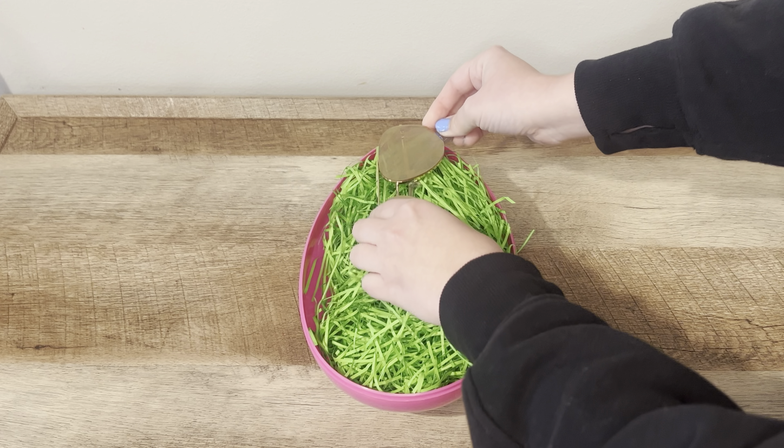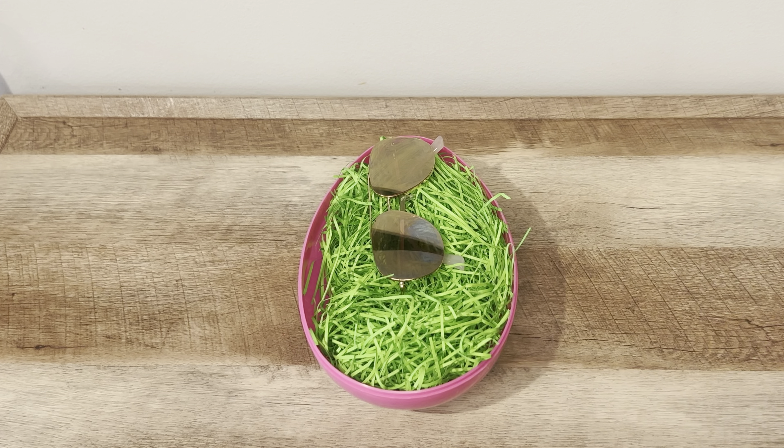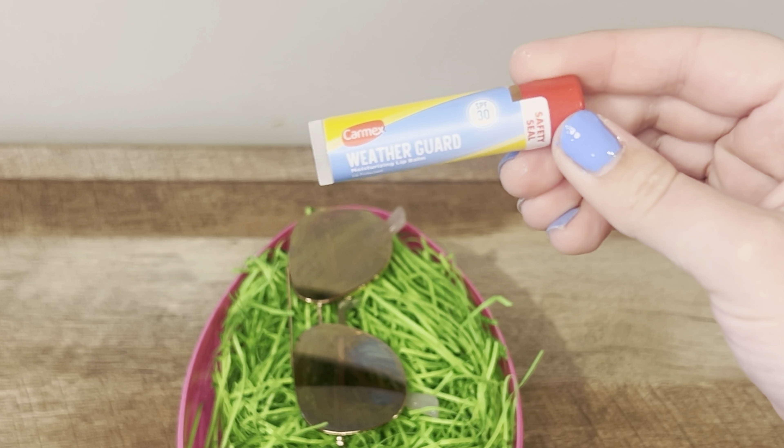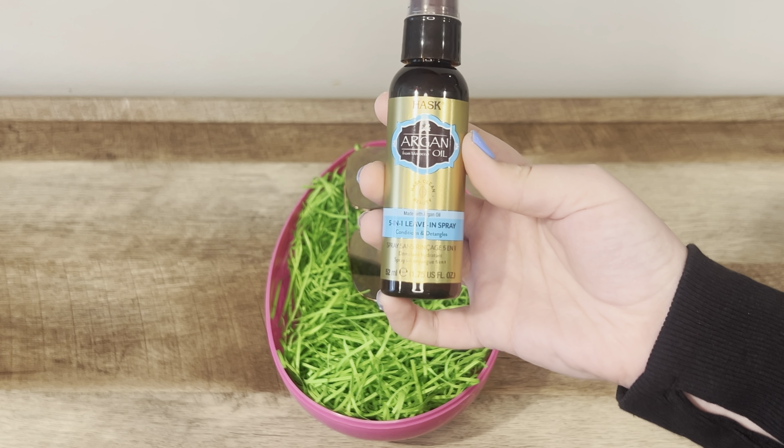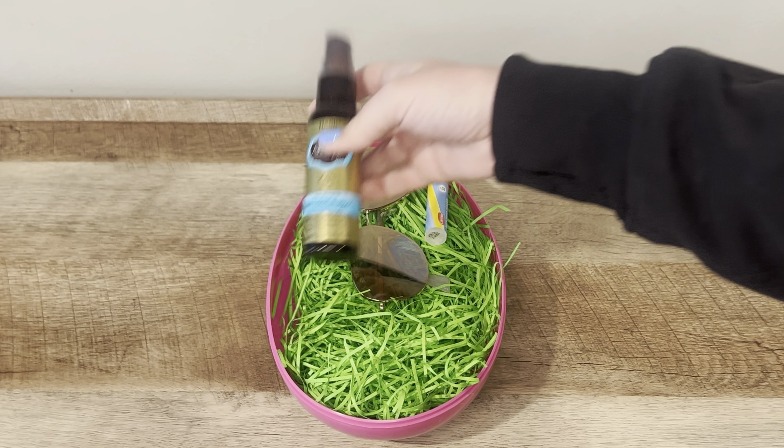Next I'm going to add a pair of sunglasses. Then I'm adding this Weather Guard lip balm with SPF in it. Next I'm adding this 5-in-1 leave-in spray that conditions and detangles.